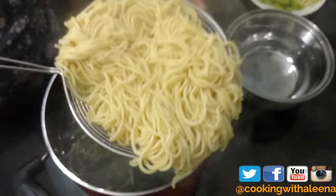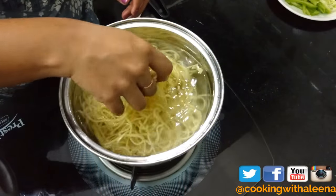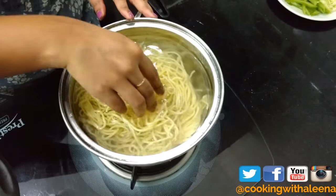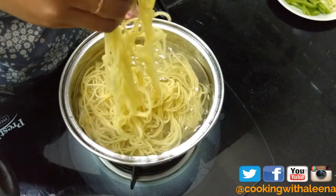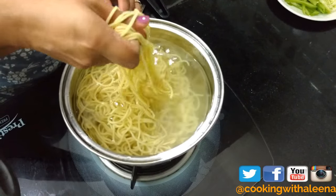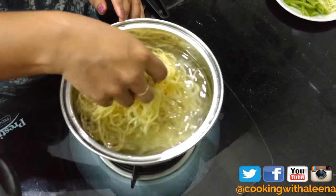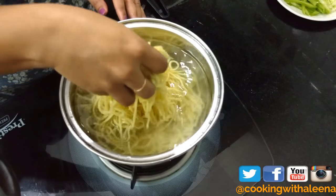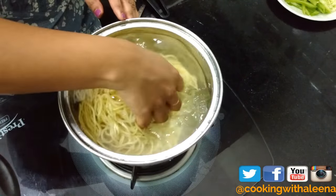The reason I added the noodles in ice cold water is: first, to stop the cooking process immediately; and second, if I passed the noodles through running water I would have to add some oil to stop them sticking to each other. Here I don't need to add oil — that's just an extra step of greasiness. Also the noodles release their starch into the cold water, so they come out starch-free.